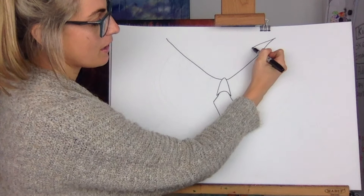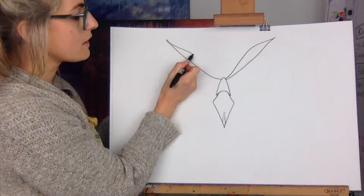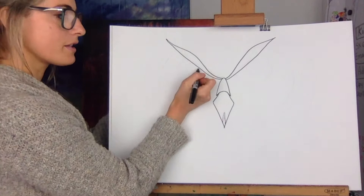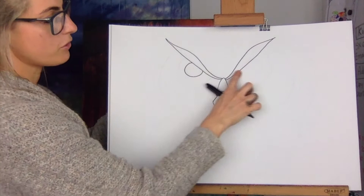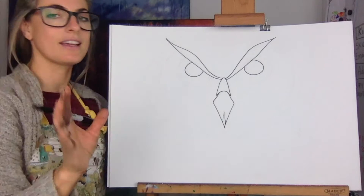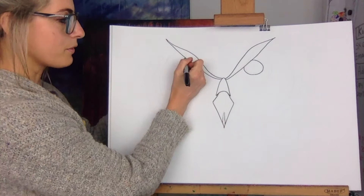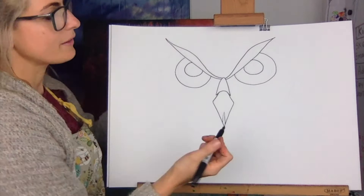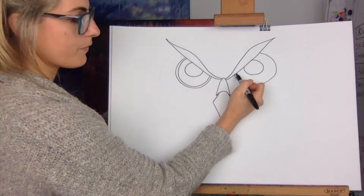Join it up — try and do the same on the other side. It's tricky to get it exactly the same, but if you don't it doesn't matter. Then decide where your eyes go. A bobbly eye will go about there — go across and it's going to be about there. It doesn't have to be exactly the same. Then do a line around the eyes — this one's kind of going up a little bit.